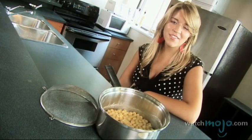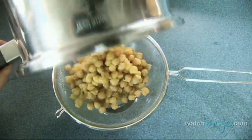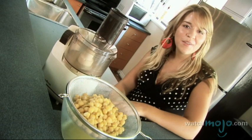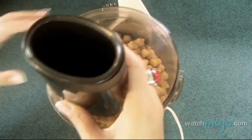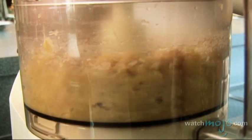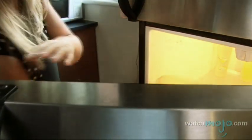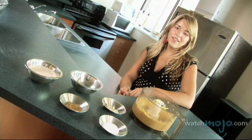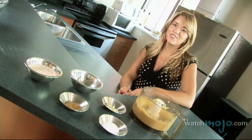Once cooked, strain the chickpeas and set aside the cooking water. Put the chickpeas in the food processor or blender and process. Let this chill in the fridge for a bit before continuing. Add the tahini and the rest of the ingredients to the chilled and blended chickpeas and blend again until you reach the desired texture.